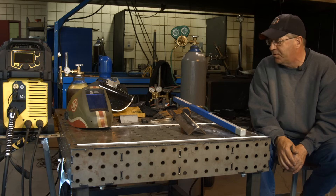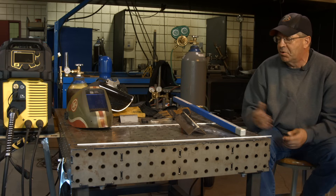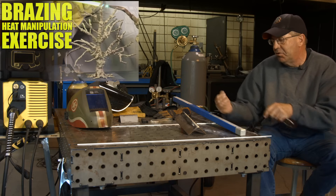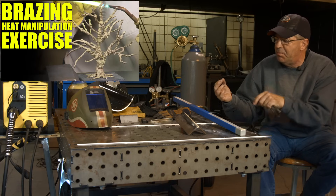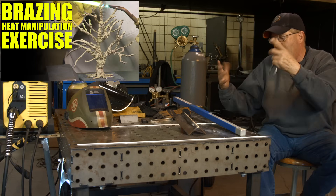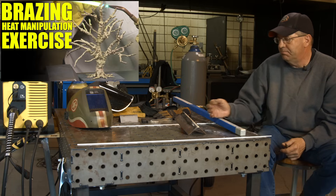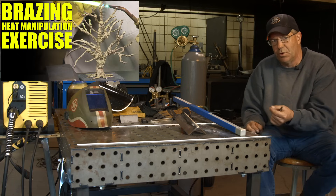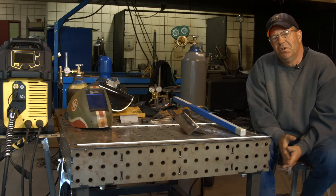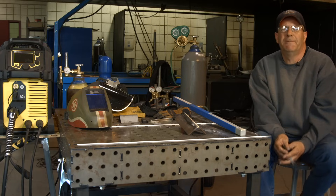I hope this was fun. We'll do some more brazing demonstrations and hopefully dream up a project where we can braze it together. In the past we did a brass tree as an exercise for manipulating the wire and building a structure — a really good exercise for learning how to manipulate the torch and the heat. I hope this helps. Thanks for watching. Bob Moffitt with Weld.com — make sure you subscribe to the videos, new videos come out every Monday.